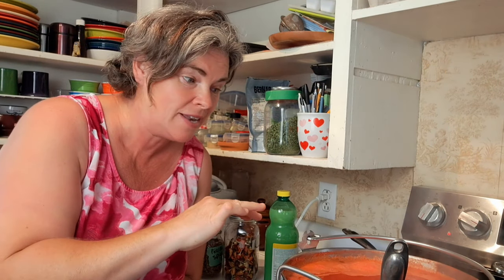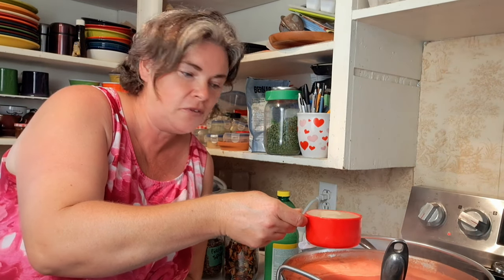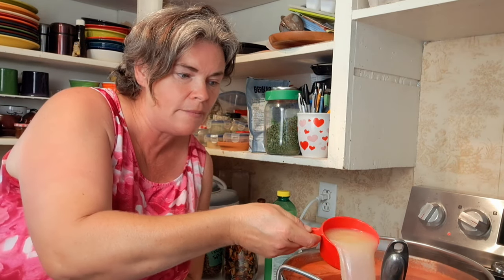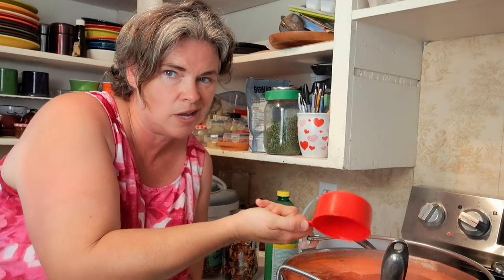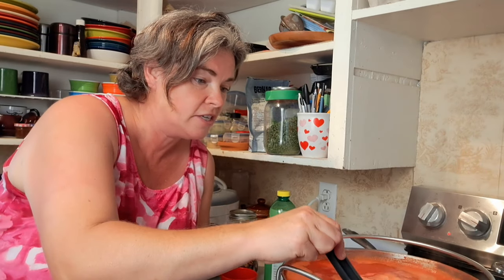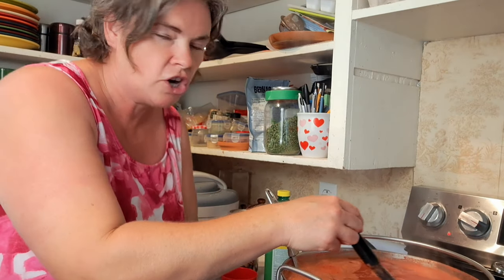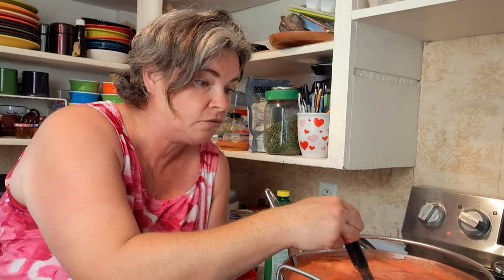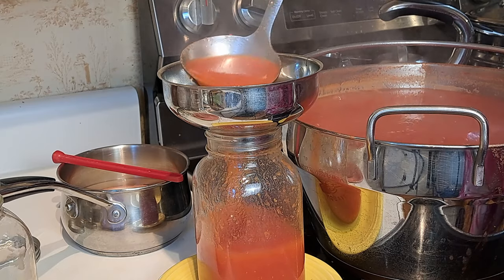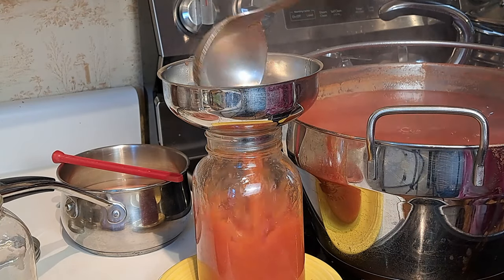Everything's coming ready all at once. Our tomato juice has boiled for the time it needs — we're ready to add our lemon juice and jar that up. One cup of lemon juice — make sure you're using bottled, not fresh squeezed, it just guarantees acidity. My jars are all done, including the ones for packing those peppers. So we're going to jar up this tomato juice, and then jar up the peppers.